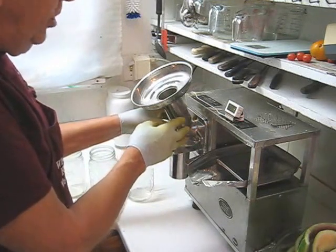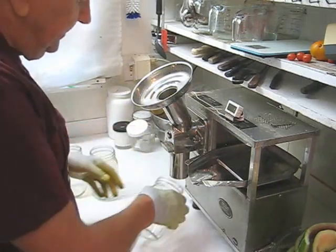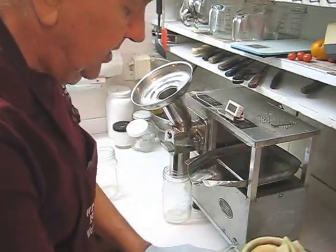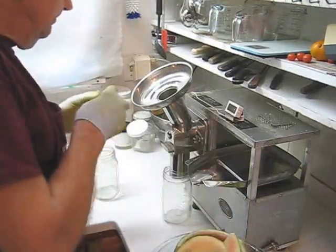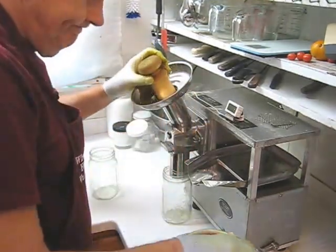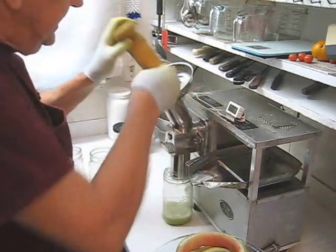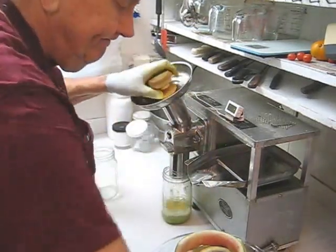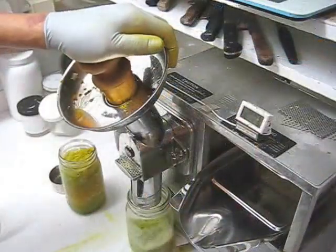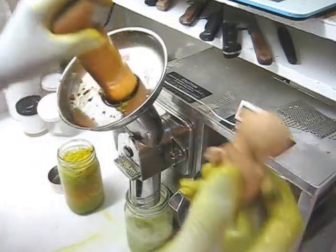If you get any blowback it'll spit out maybe a couple of inches — not to your ceiling — when you're doing fruit like watermelon. The first thing I'm going to do is shred the rind with the turmeric and the ginger, starting with the rind. Now I'm going to mix the ginger and turmeric in with the rind and continue with the rind, then add the ginger.